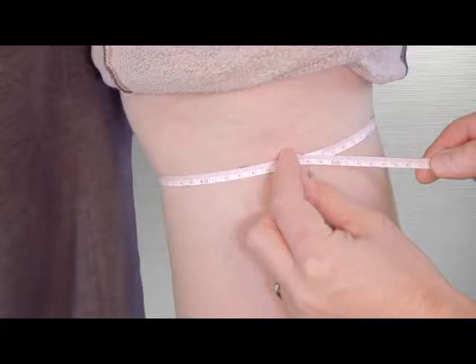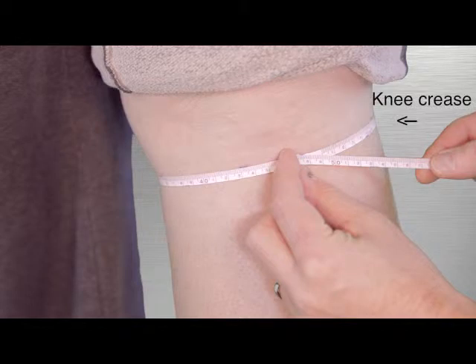In this video we are marking the top right at the knee crease, but you may wish to leave approximately one centimeter between the top of the garment and the knee crease at the back of the leg for patient comfort.